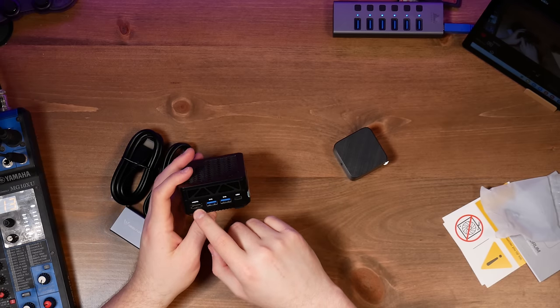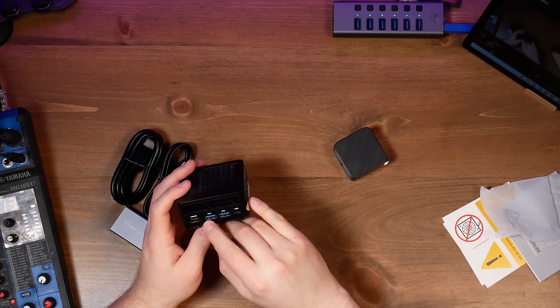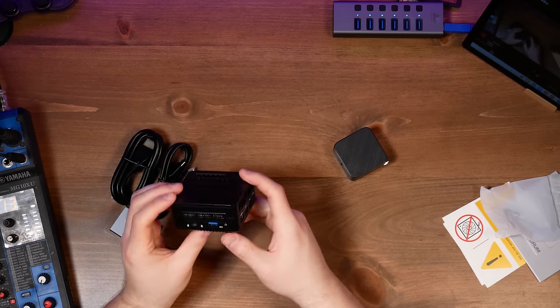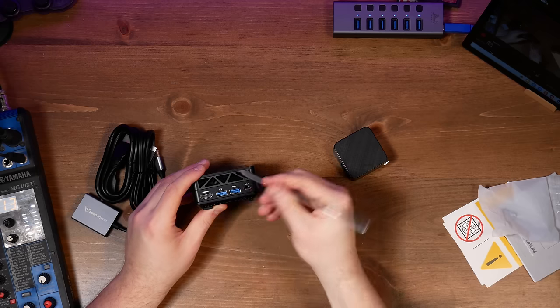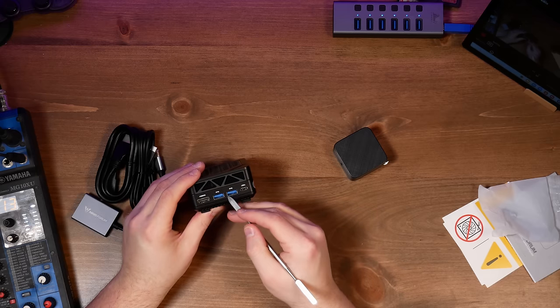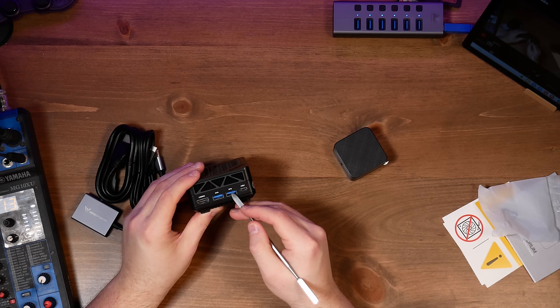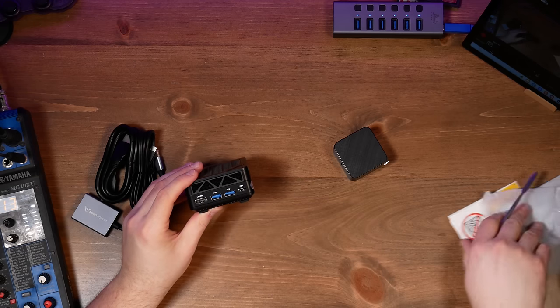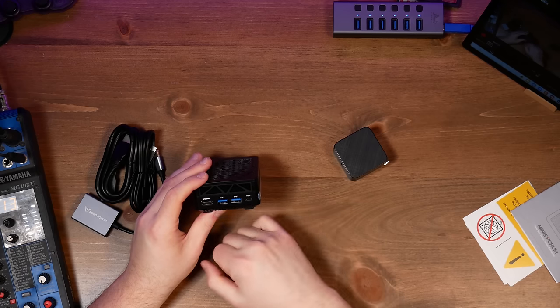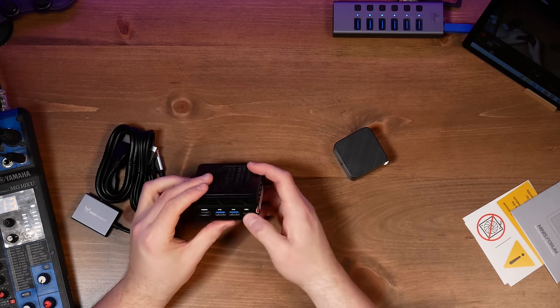Then we have an HDMI and a USB. This looks like Gen 2 or Gen 3x2. If you don't know how to tell, it's probably impossible to see on camera here. Along the inside there are metal contacts, and right along the flat facing edge there are contacts — that's how you can tell if it's 3 versus 3.2. It's got extra contacts in there. And we also have a USB 4 slot.